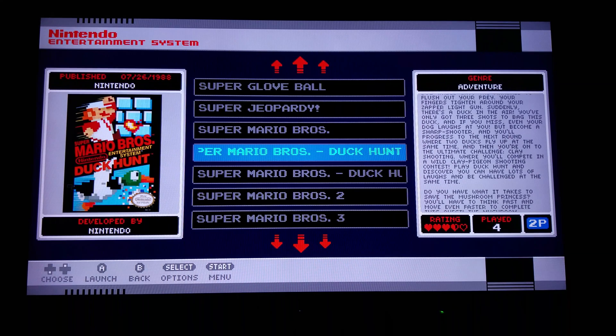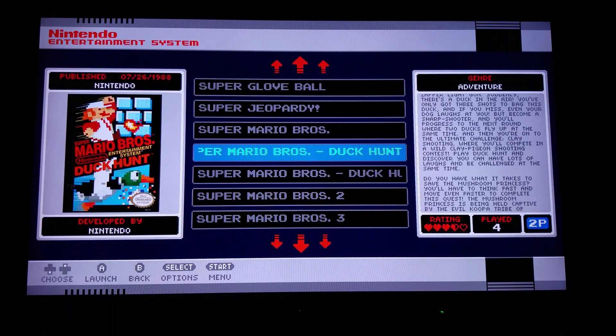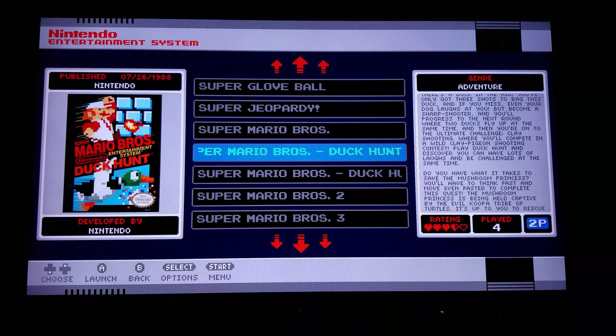So without further ado, let's try out a game. Everyone loves Mario Brothers, right? And sorry for the crappy video quality — maybe one day I'll get a capture card.